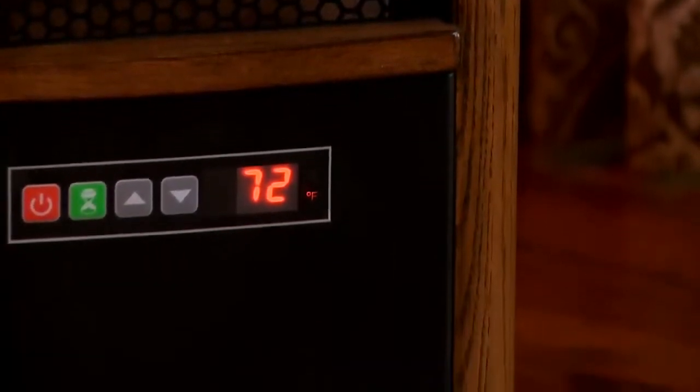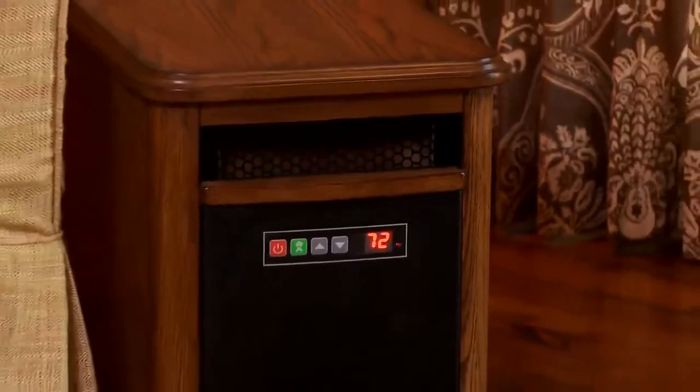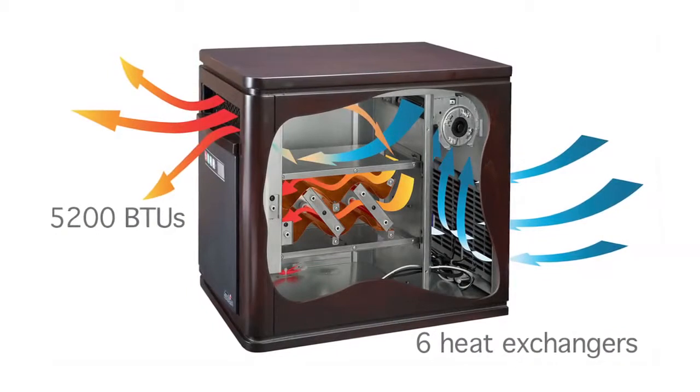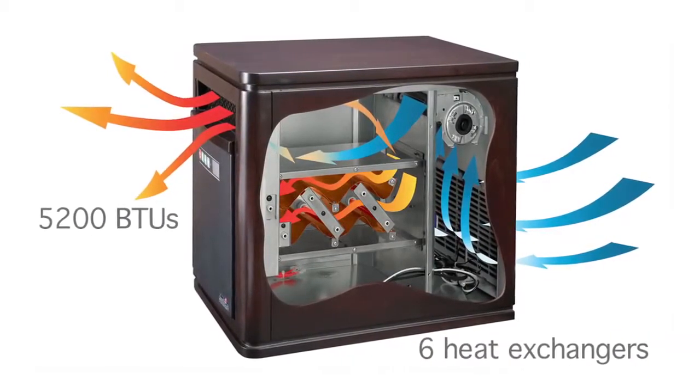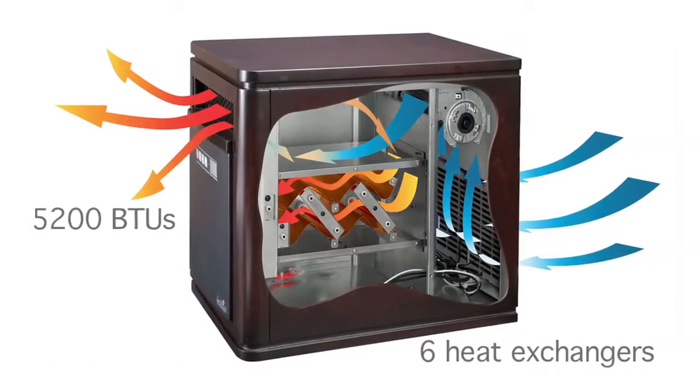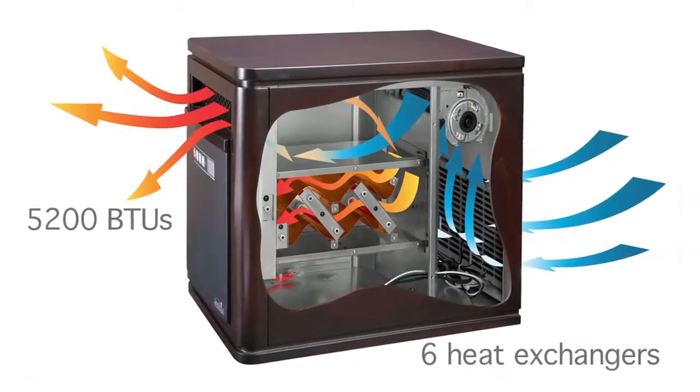It provides balanced heat to keep the temperature difference between floor and ceiling within 2 to 3 degrees. Heat from the copper heat exchangers combines with the humidity in the room to provide soft, moist, safe heat without reducing oxygen or humidity.